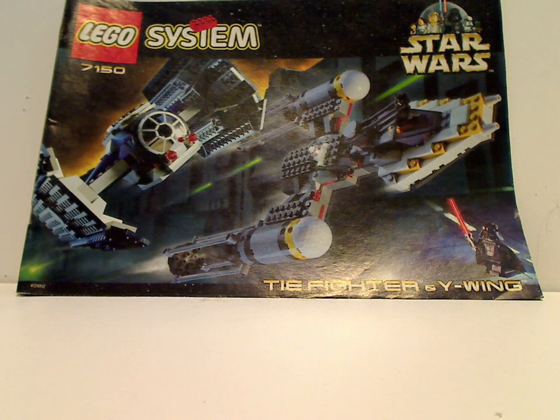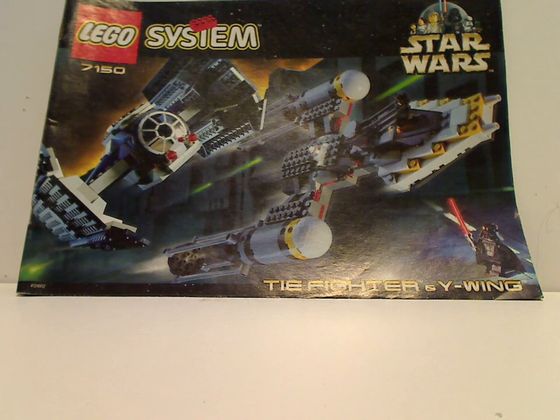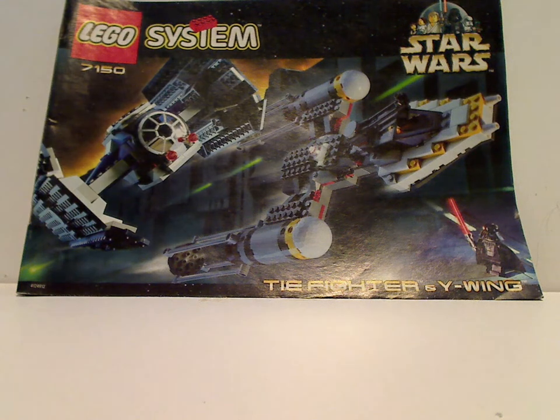Hello everyone, and here is another LEGO Star Wars 1999 review for Throwback Thursday, and this one's on the TIE Fighter and Y-Wing side. On the front of the booklet is the LEGO Systems logo, old style Star Wars logo, and set number 7150, with them shown in action and Darth Vader in the corner.